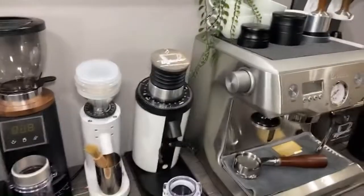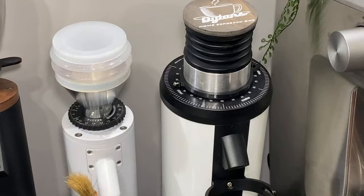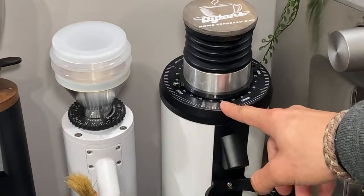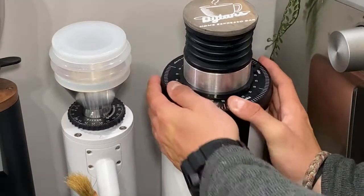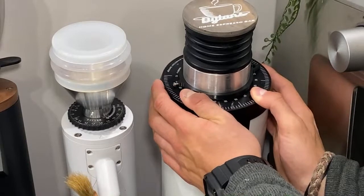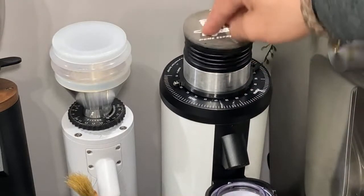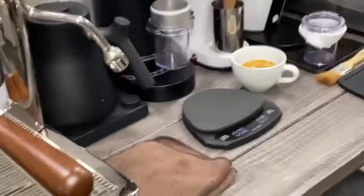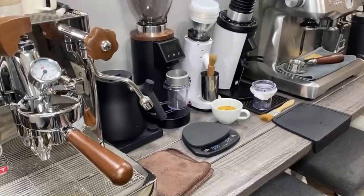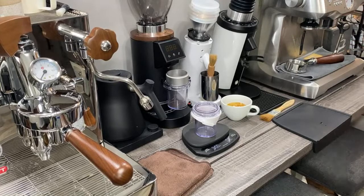We are currently at grind size 15. Every dial on this stepless grinder is about 6 seconds off, so for 65 seconds we probably need to be at about 22. We'll go 22. Whenever I adjust the grind, I like to do it before the next dose and just get the rest of the old grind off. That last shot was absolutely miserable — I don't think I've had a worse tasting shot.